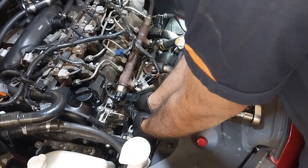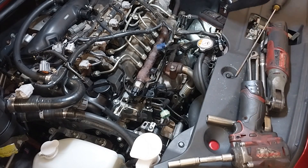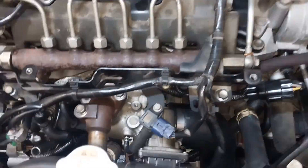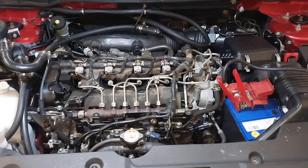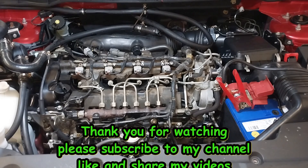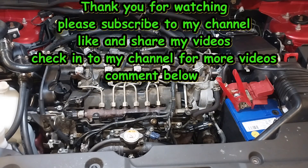That's the turbo boost solenoid. Once you install all the components back together, the car will be ready to start. Just put the throttle body back — it's ready to crank up and see whether it's running perfectly or not. Sometimes you will see more carbon buildup, but this one had a moderate amount of carbon. Thanks for watching — hope this video helped you guys.